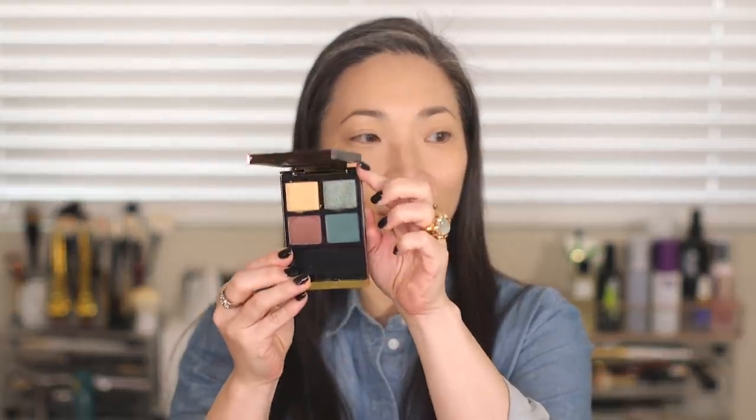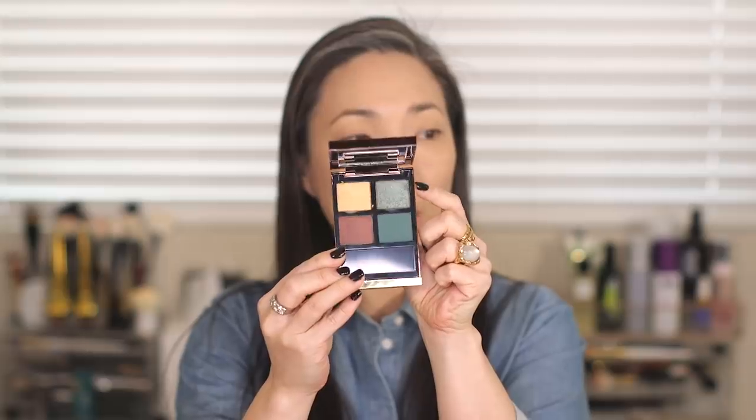I'm going to try something a little different with this quad and start with the duochrome shade. I'm applying some NARS eyeshadow base on one eye to see if it makes a difference. I'm taking my Isom W23 flat shader brush and going into that exciting duochrome shade — it's a sable hair brush. Let's give it a shot. Oh, that looks pretty good — it picked up plenty. That is pretty!